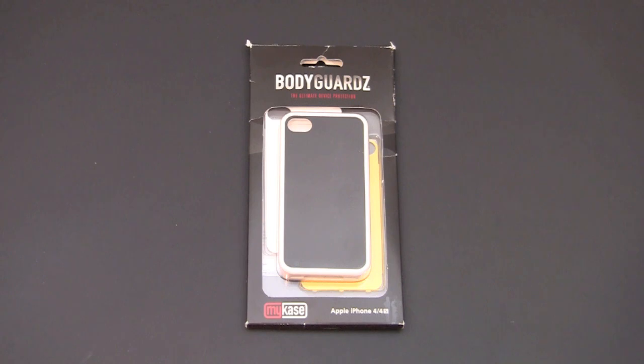Hey guys, it's Larry Greenberg and today we're going to take a look at the Bodyguards My Case for the iPhone 4 and iPhone 4S. Now there are a lot of variations of custom cases for the iPhone 4 and 4S. Most of them are a one-and-done type case, meaning that you pick your design, you slap it on a case and it's that one case forever. The Bodyguards My Case takes that concept to a different level, allowing you to create multiple versions of your custom case over and over again thanks to interchangeable backplates.